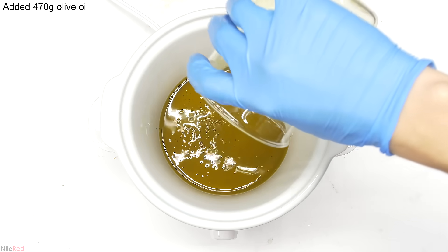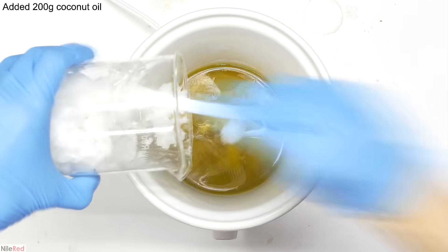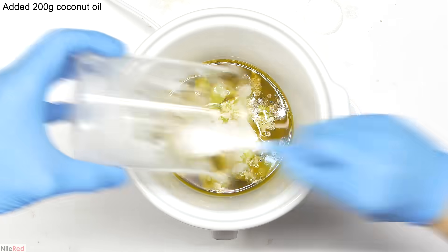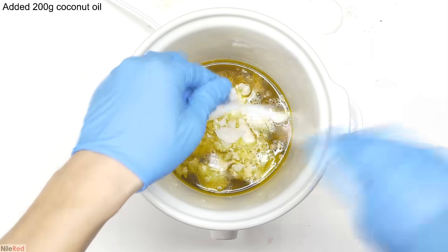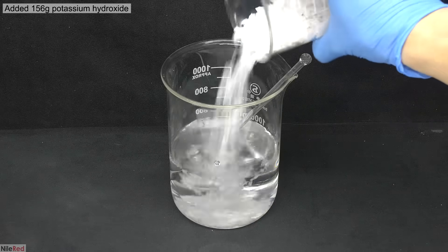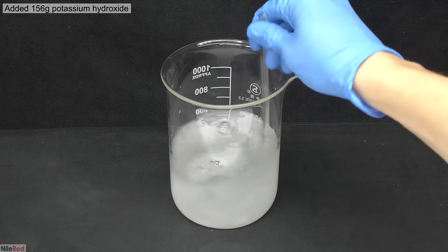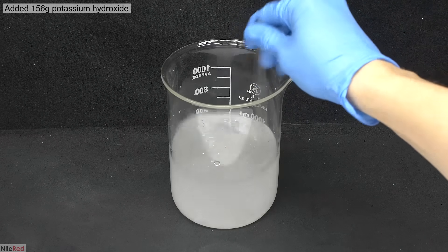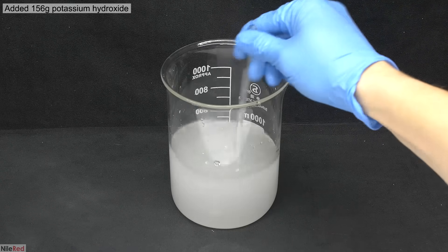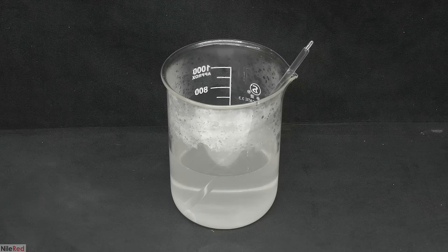To get things started, all of the oils were transferred to a slow cooker. When all of the coconut oil is added, I turn it on low heat and wait for it to melt. In the meantime, I prepare the potassium hydroxide solution. Potassium hydroxide dissolves much quicker in water and generates quite a bit of heat, so I didn't dump everything in at once.